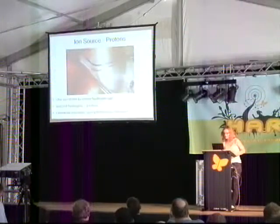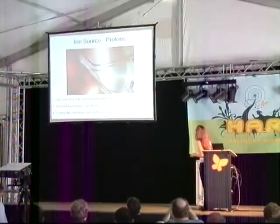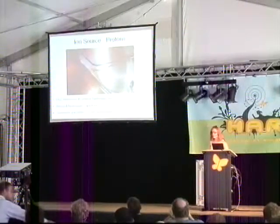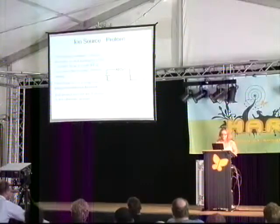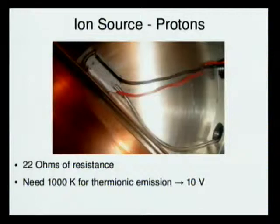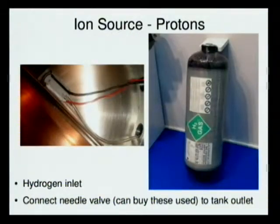Going back to this slide, this is the coiled-up neodymium filament, the electrodes for that, and the hydrogen stream. You need about 10 volts to get the 1000 Kelvin required for thermionic emission, because that coil of wire has just 22 ohms of resistance.